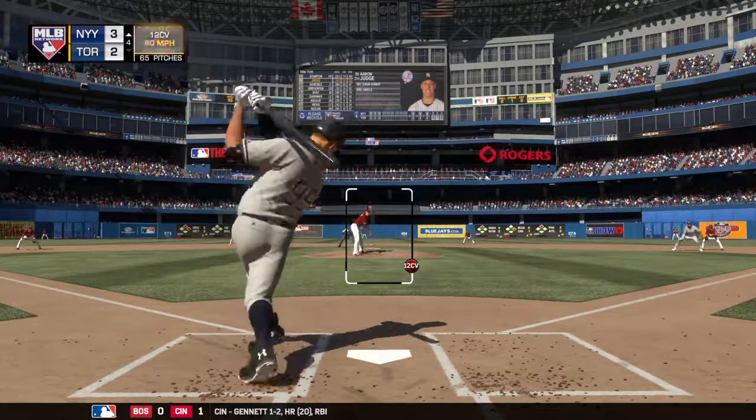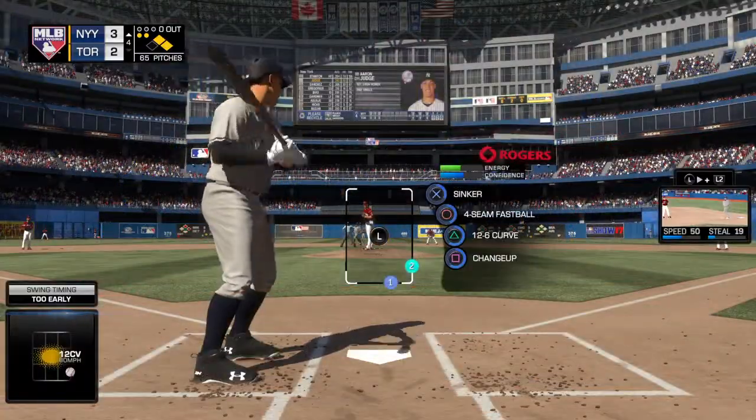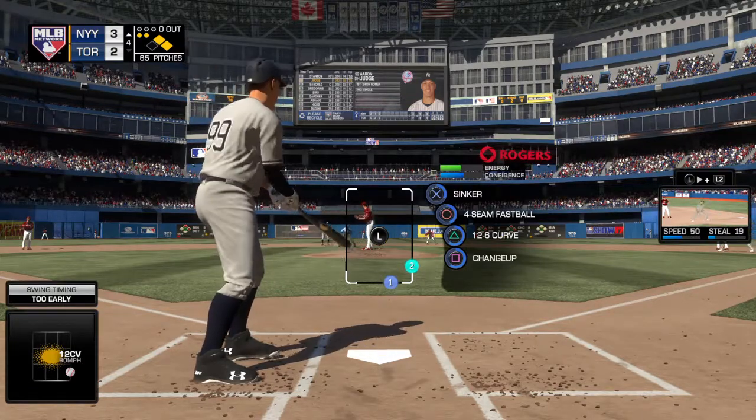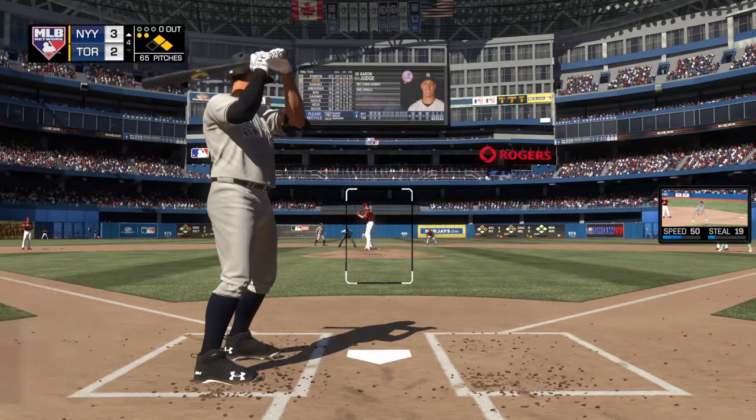The 0-1 on its way — the knee buckler, and he swings and misses at it. That's so difficult to hit. Hard fastball and a nasty curveball — you just have to sit on one or the other and hope he throws the one you're looking for.